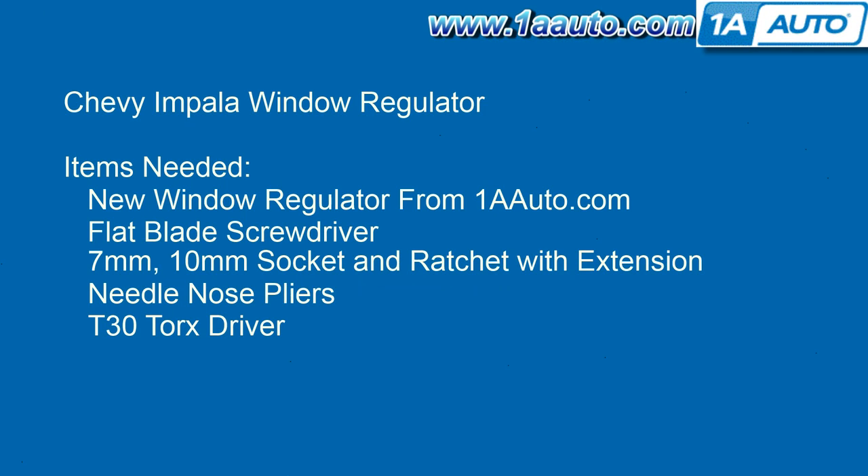You'll need a new window regulator from 1AAuto.com, a flat blade screwdriver, 7 and 10 millimeter socket with a ratchet and extension, needle nose pliers, and a T30 Torx driver.